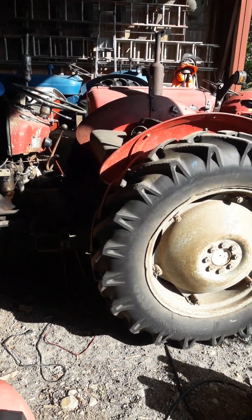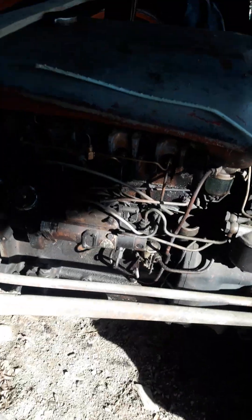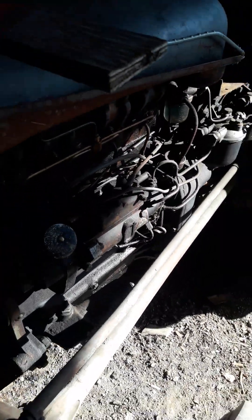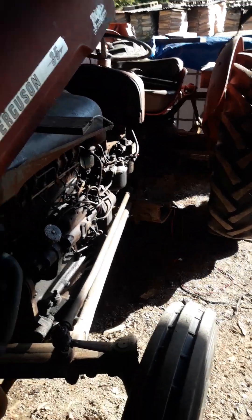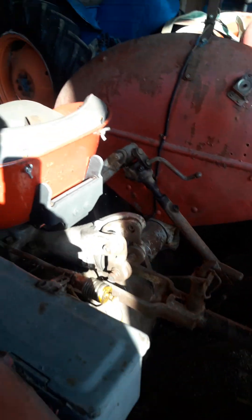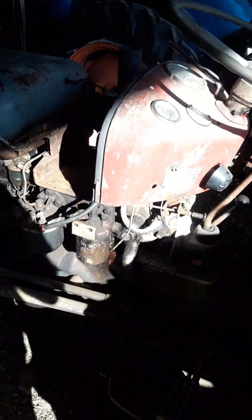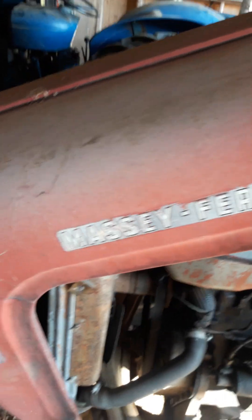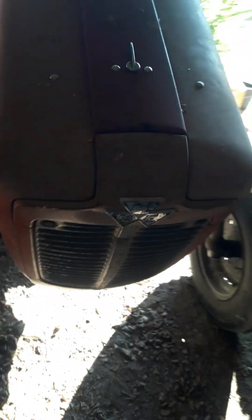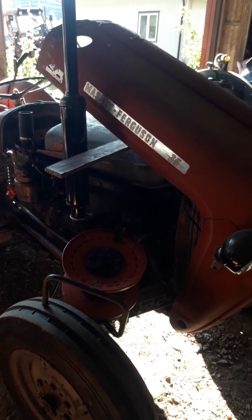Then we have a Massey Ferguson 4-cylinder, 23C. Sorry about the light, there's a little shadow here. It's original — original Perisher. It's running, and he uses the tractor regularly. It's running, a little dirty with oil and things, but beautiful. The hood here is not original — it will be another one. I think this hood is from the 35, and the hood for the 4-cylinder is a different one, but I'm not sure.